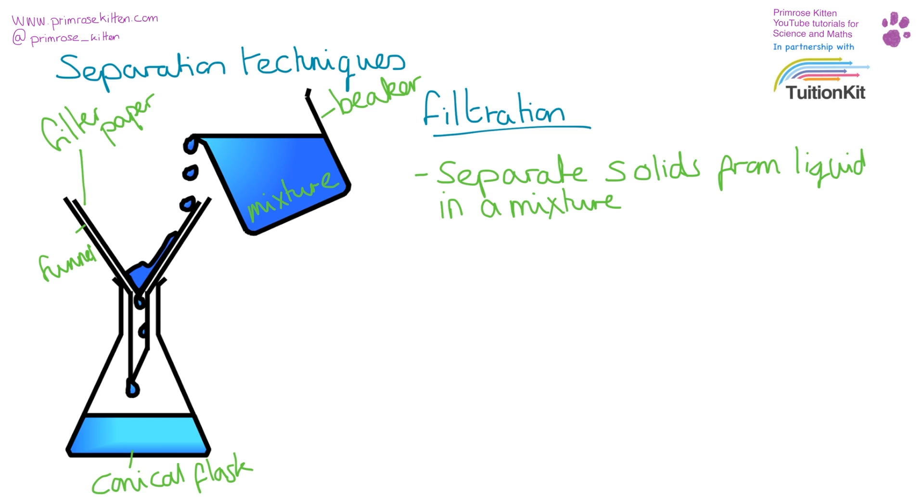Do not under any circumstances feel tempted to poke this with a glass rod or a spatula, because if you tear the filter paper, your solid is going to go through into your solution at the bottom and you'll just have to start all over again.